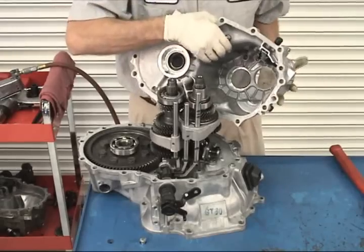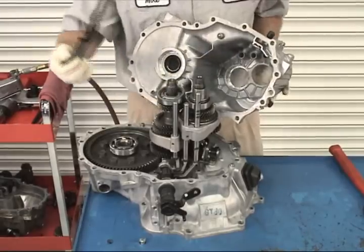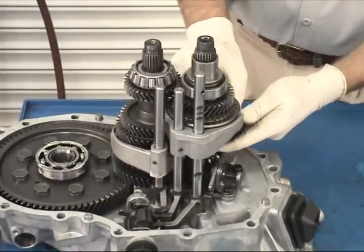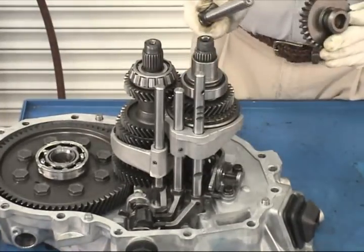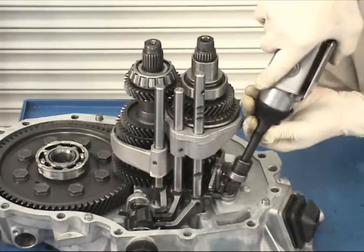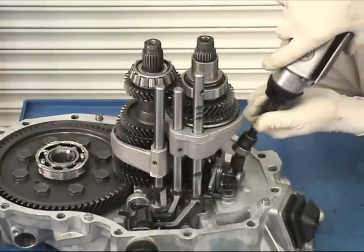Remove and inspect the oil channel from the center case — all of the drip holes should be clean of any foreign material. Now remove the reverse idler gear and shaft. Using a 12-millimeter universal socket, remove the reverse shift fork assembly from the clutch housing.